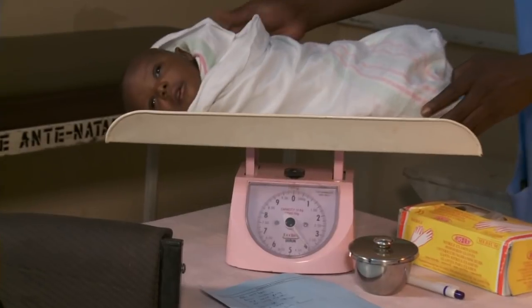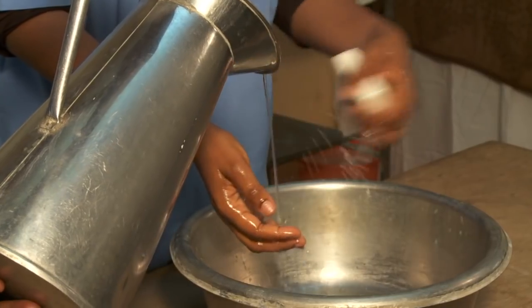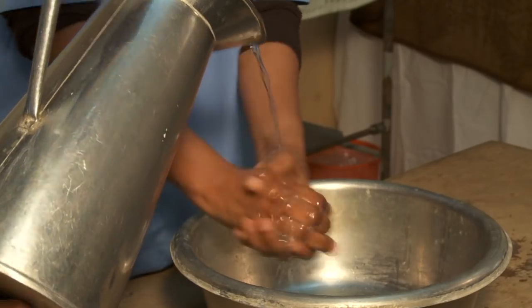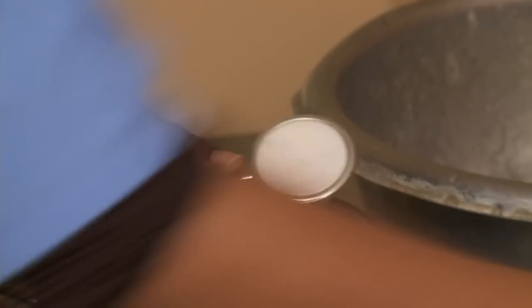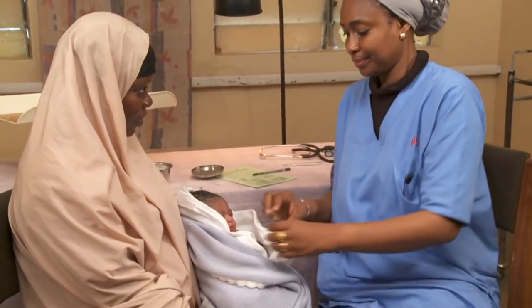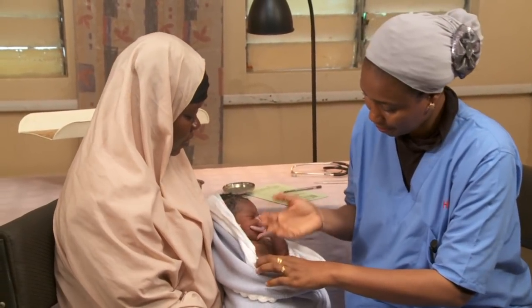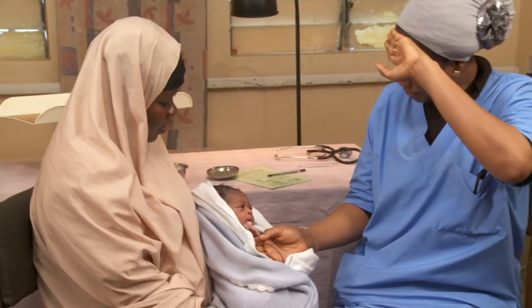First, wash your hands, then clean the thermometer and stethoscope with antiseptic. Here's how to determine the baby's temperature. If you don't have a thermometer, compare the temperature of the baby's trunk with your own body temperature using the back of your hands.